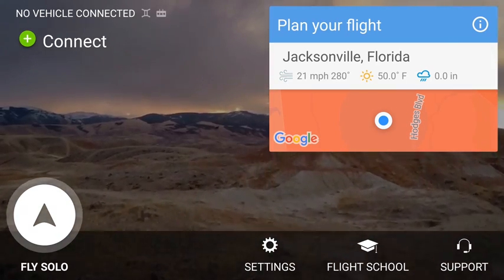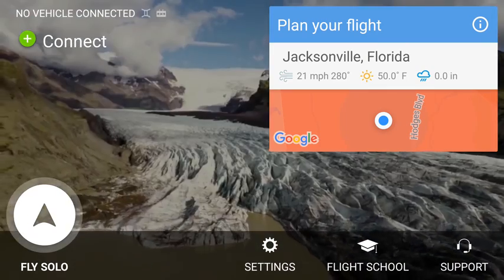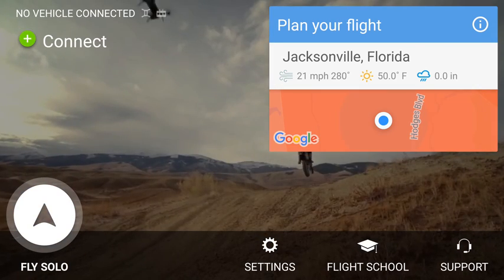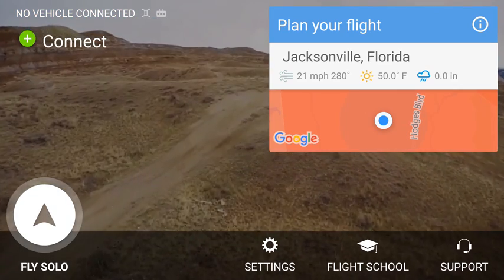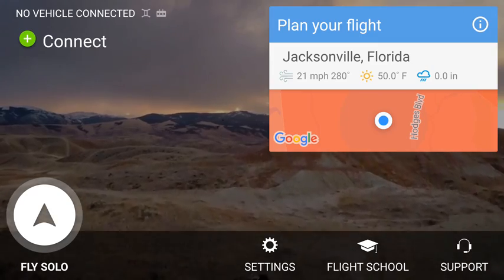For all of you that have seen the DJI Go 4.0 app, you'll see this interface here on the 3DR Solo is so much cleaner and easier to see. It's less cluttered. When you actually log on to the app and open it up, this is what you see.